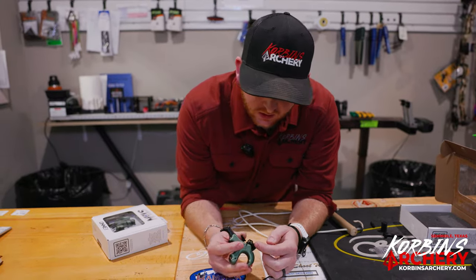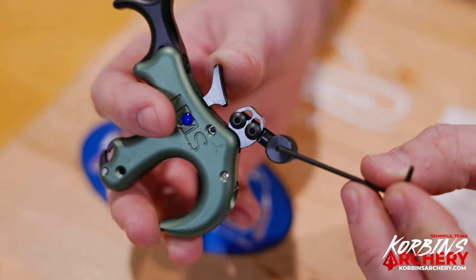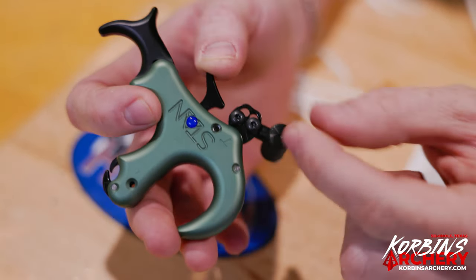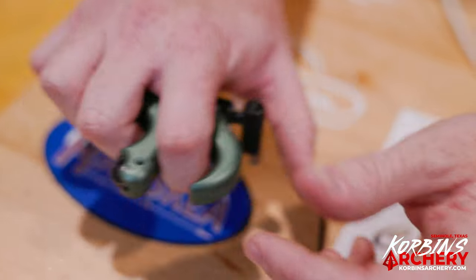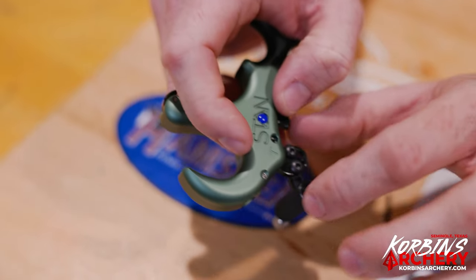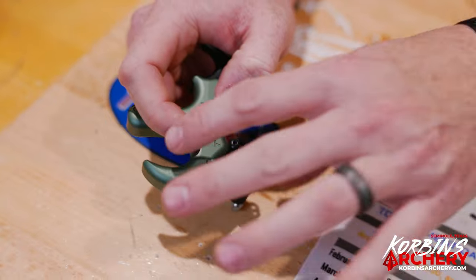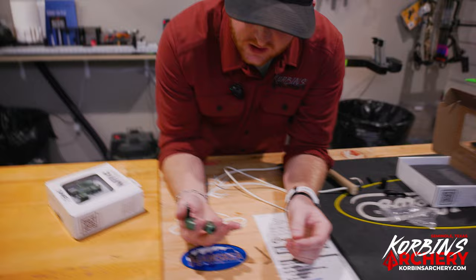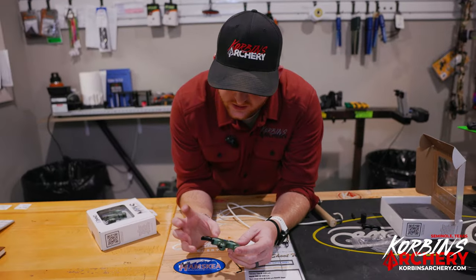Here on your two screws is your barrel position. A lot of guys like to run these out or forward — I personally like this barrel closer, so I can run it way in and get good and wrapped. You have two screws to adjust that entire barrel position up and down, in and out. A lot of adjustment here on the Stan Onyx, which is really awesome.